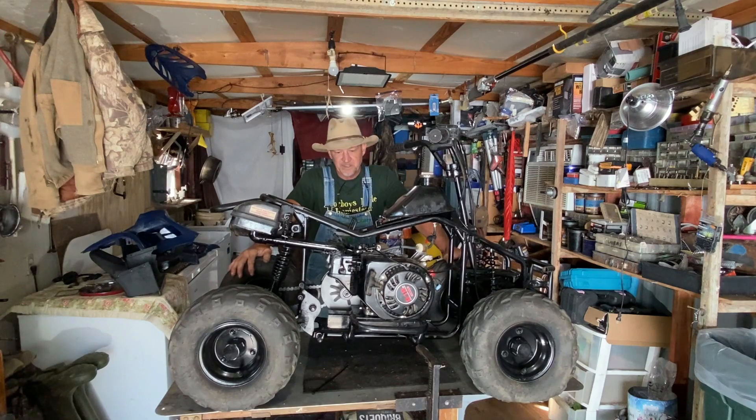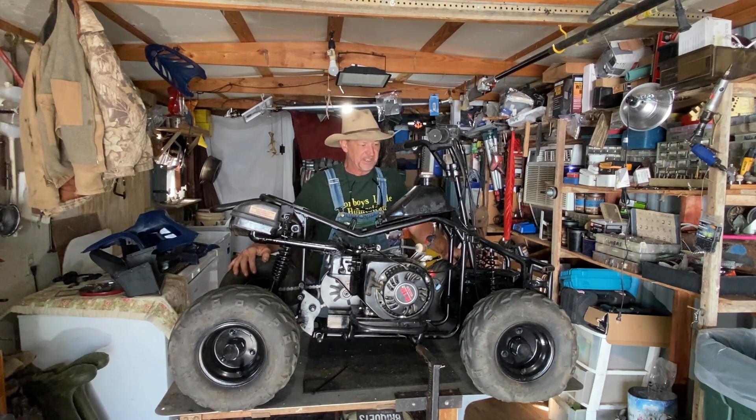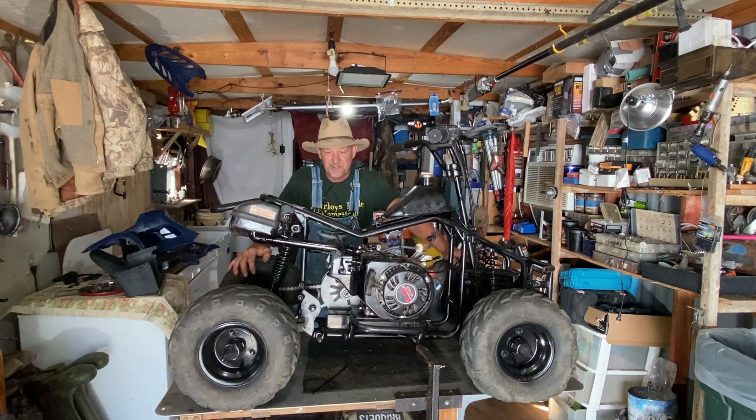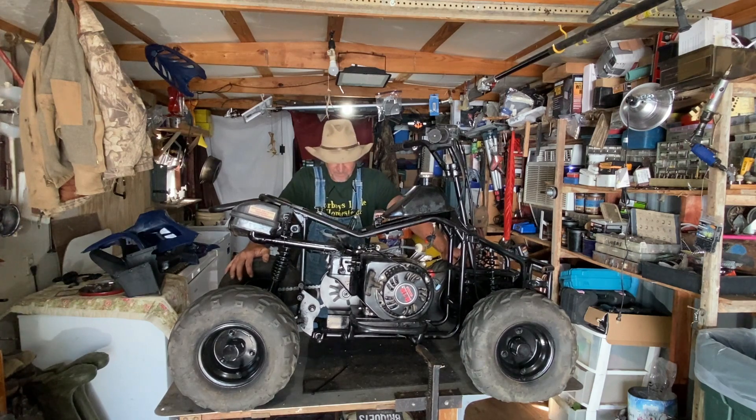Good morning guys! I'm in the shed today working on a little project I've been working on for a few weeks now. I just come out here and piddle with it a little at a time. This project - first I'm going to tell y'all a story how this came about. A couple months or so ago I put on Facebook that I wanted - has anybody got an old go-kart frame?